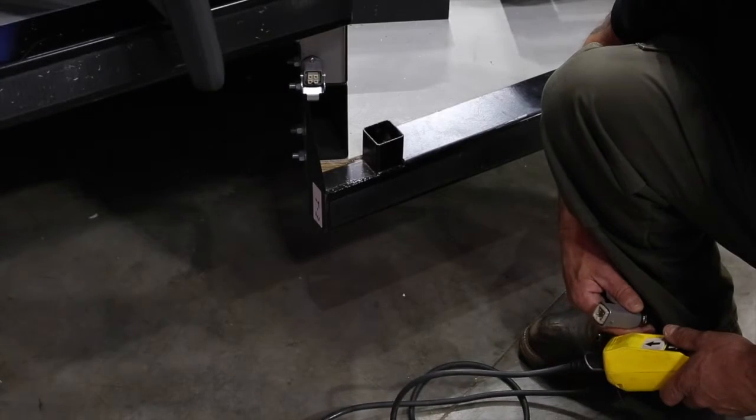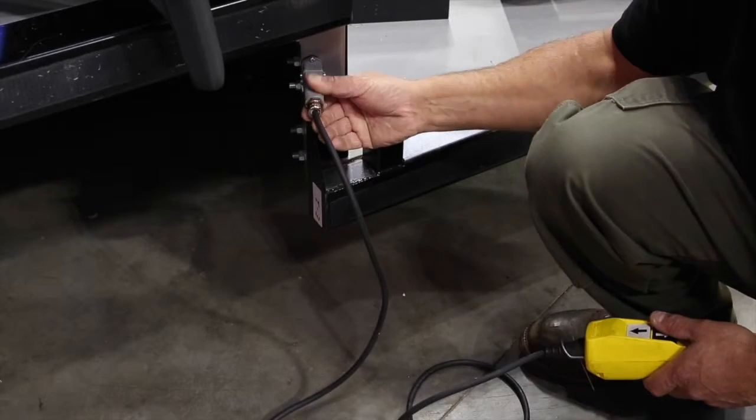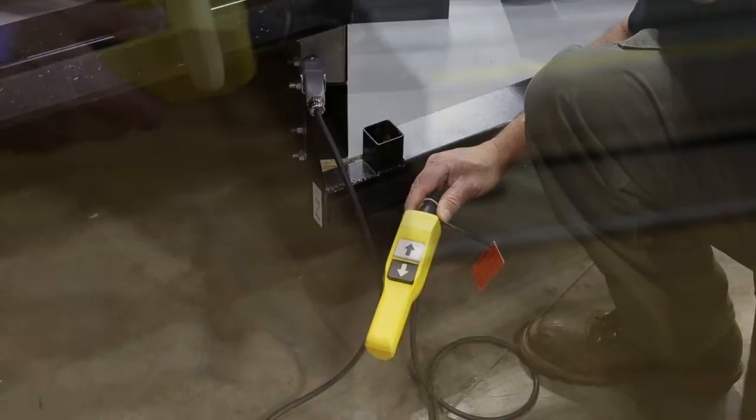Plug the pendant control into the pendant receptacle and latch the safety latch to ensure the pendant remains connected during the operating process. Push and hold the open button to activate the system.